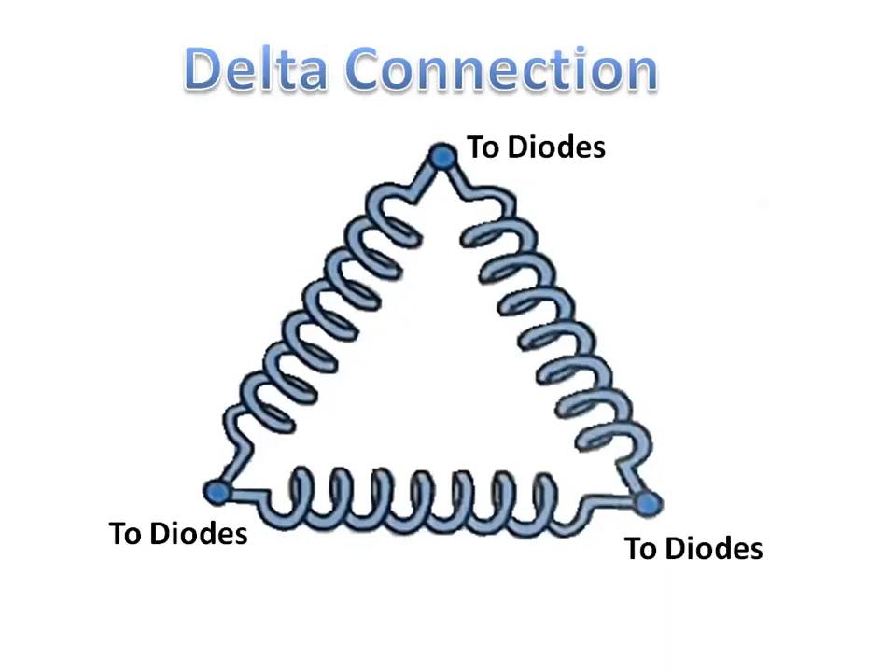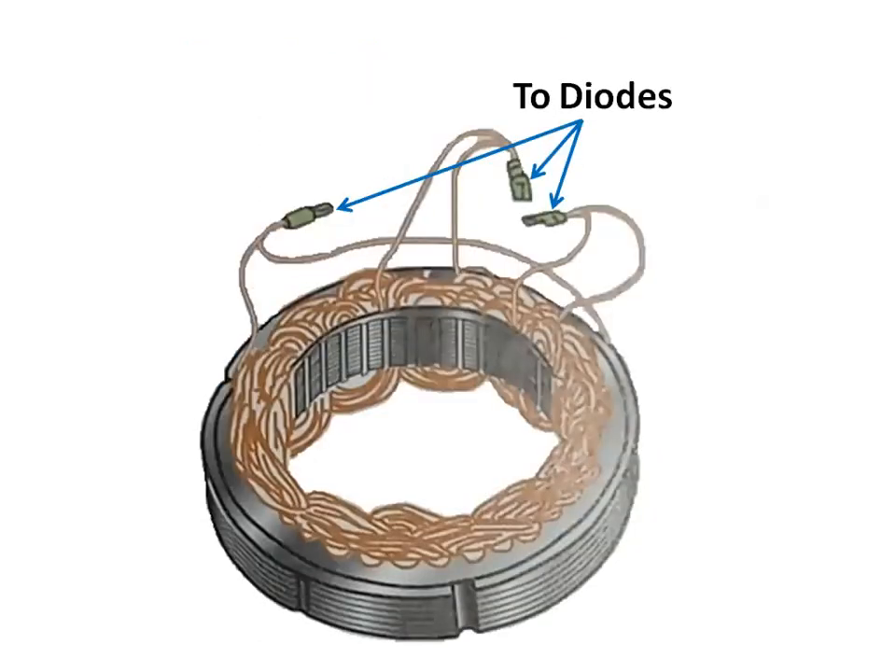In a delta-connected stator, the end of one stator winding is connected to the next stator winding. In this type of stator winding, the junction where each pair of stator windings is connected is attached to the diodes.